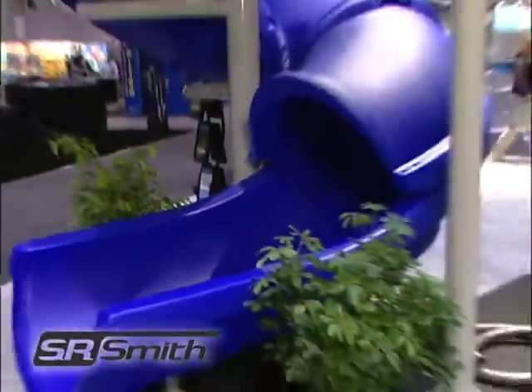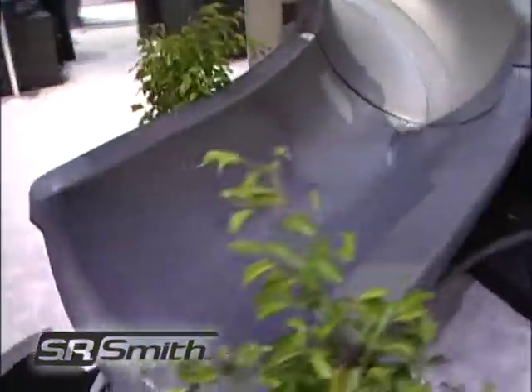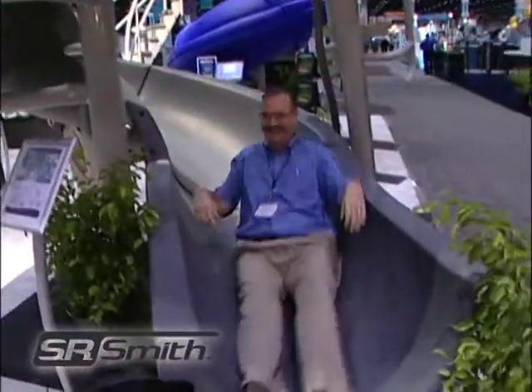This slide can accommodate children and adults up to 325 pounds and fully complies with the US Consumer Product Safety Commission standard for swimming pool slides.